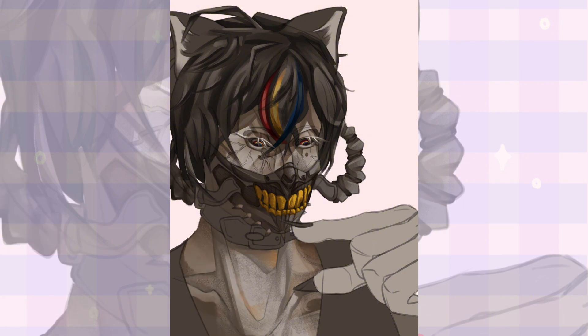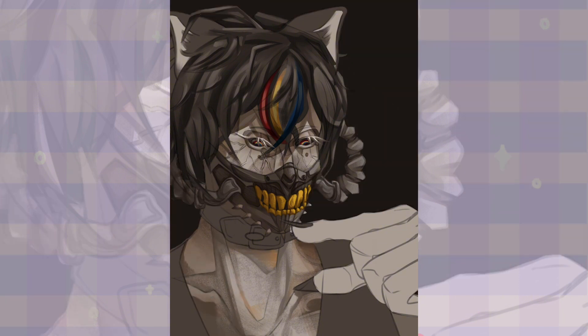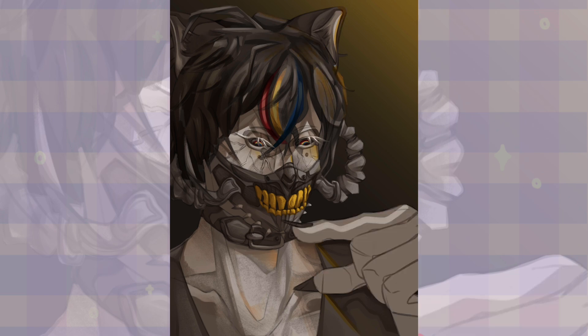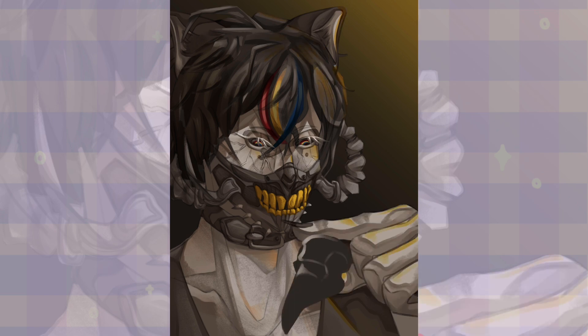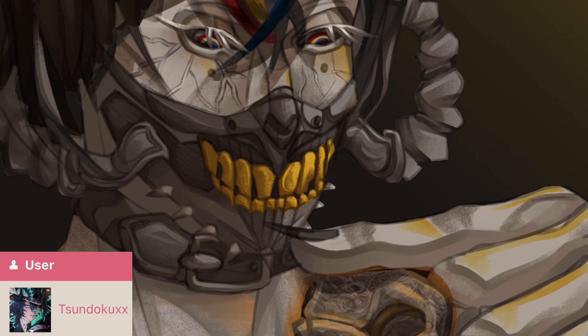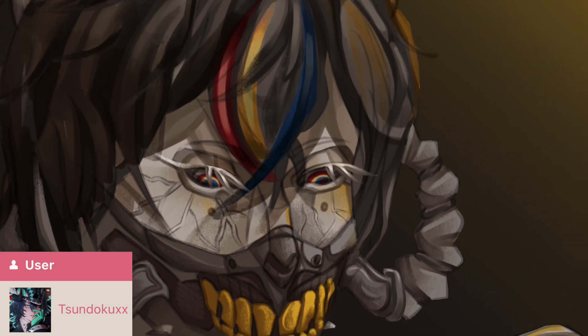The person who sent me this character sent me a folder of characters, and I was going through them thinking they're all so cool I don't know who to choose. I ended up choosing him because I thought his hair would be good to draw versus the others, but all of their characters were so cool. With that, the second drawing is done — thank you so much soon for letting me draw your character, here's how it turned out.